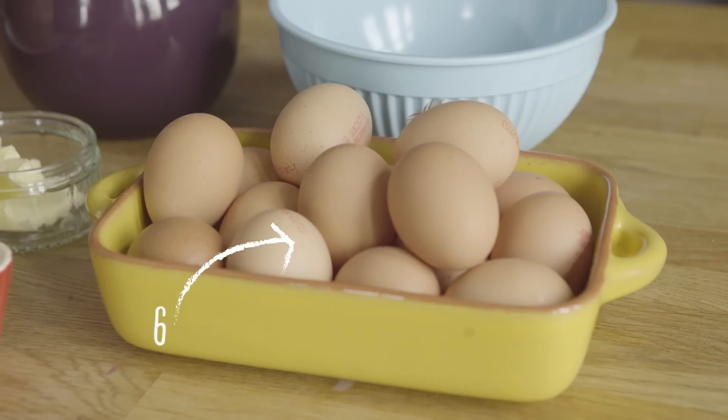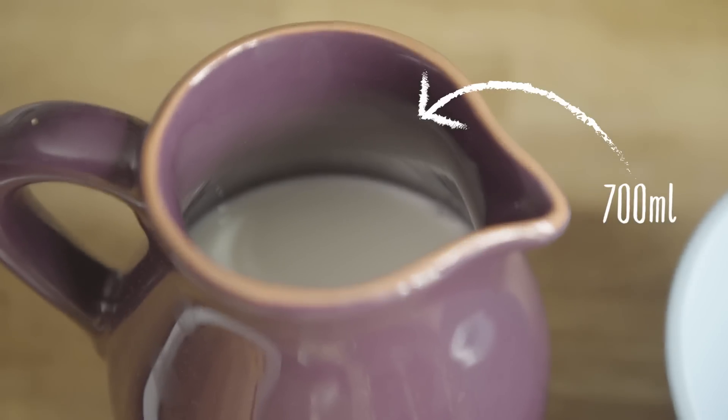First thing first is we're going to make our eggy mixture. It involves six eggs, 700 ml of milk and 70 grams of sugar. Whack it all into a bowl and just mix it together.